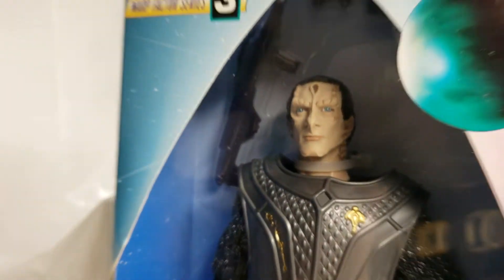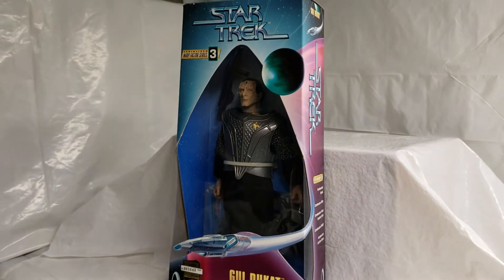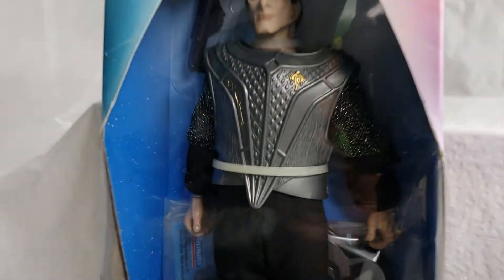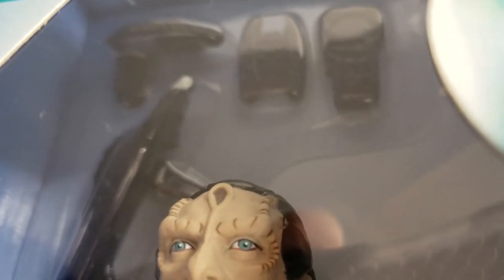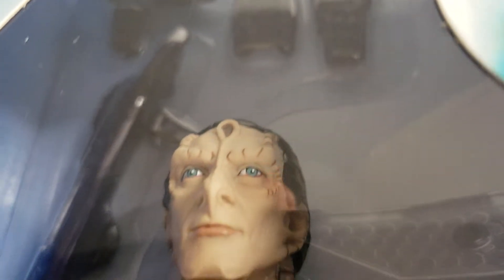In the background you can see he's got his base and some paperwork — the Playmates manual — all encased in plastic. This is practically a C10 museum example that we have here. Up at the top, he's got more weapons — phasers, communicators, you name it, another rifle up there.